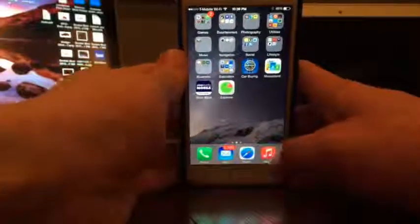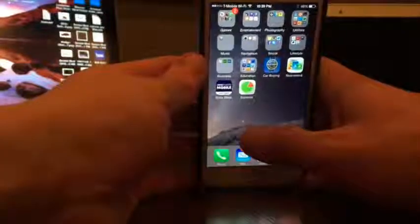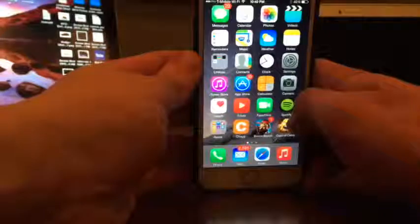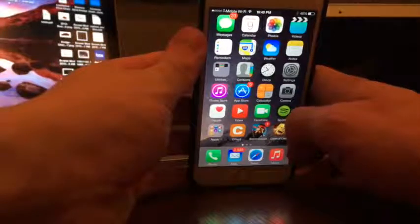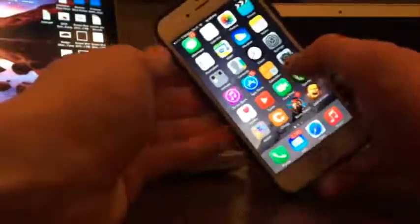Hello YouTube, today I'd like to show you how you can install Cydia onto your iPhone, iPad, or iPod touch. This is currently working with all iOS firmwares up to 8.1.3, so it'll work on the latest firmware right now.